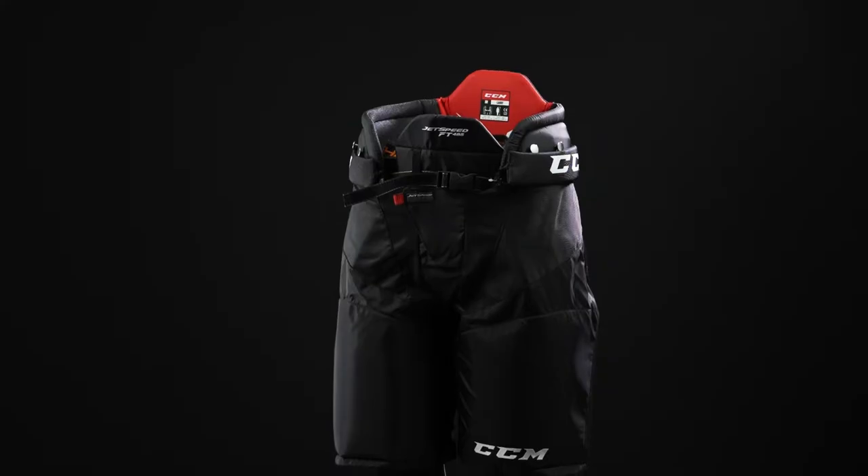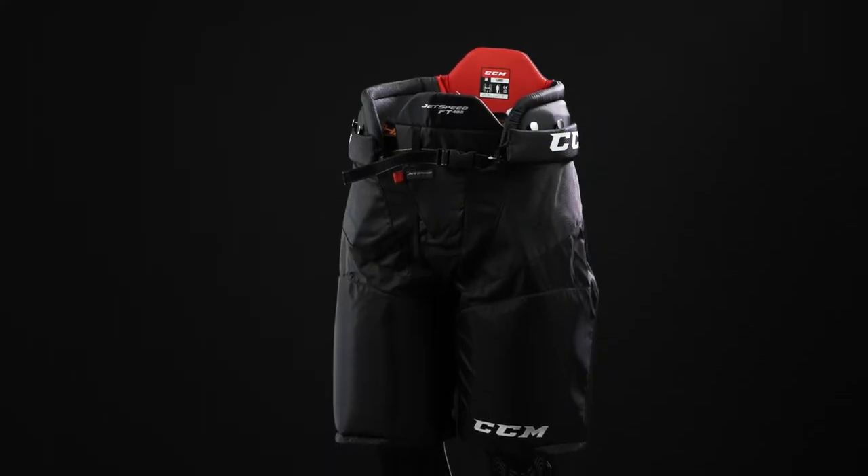Hey everybody, Brandon here from iDubHockey, here to do a quick review on the CCM JetSpeed FT-45 Ice Hockey pant.